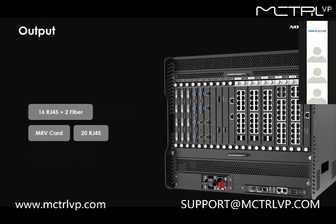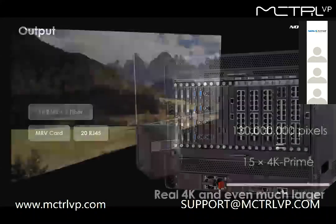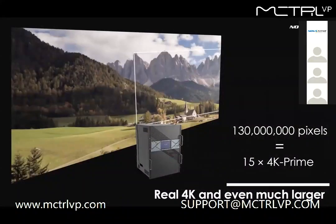For outputs, there are two options for LED control. One has 16 RJ45 plus two fiber slots if you need fiber. The other has 20 RJ45 if you prefer more ports and more loading capacity. An MVR card is available too. The maximum loading capacity of H-series is 130 million pixels, equivalent to 15 pieces of 4K Prime. Per output card is real 4K, and you can configure the device to even larger as you wish.